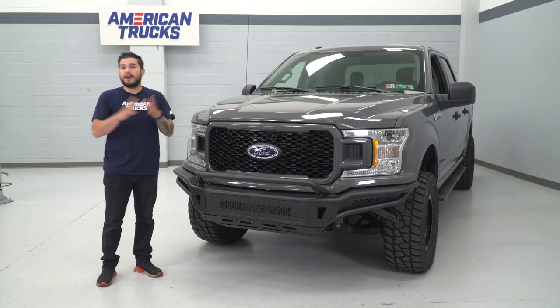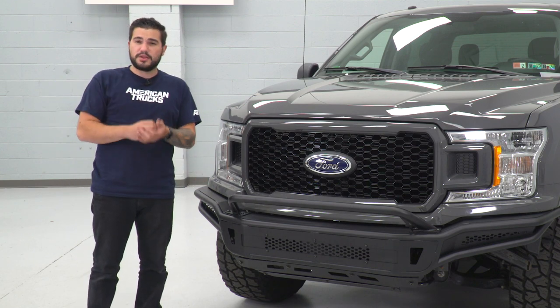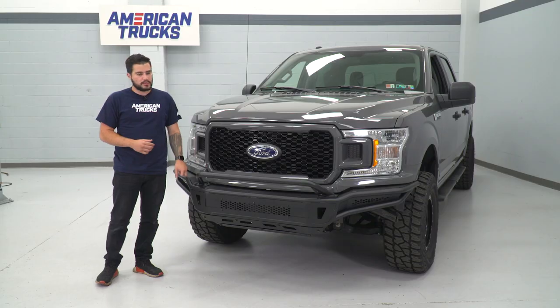Other than that, obvious protection capabilities here. Your factory bumper would take a lot more dents and scratches, whereas this being a tubular steel construction, it's really thick and really durable. So if you were to contact something even on-road or in a parking lot, this is gonna hold up for the long run.